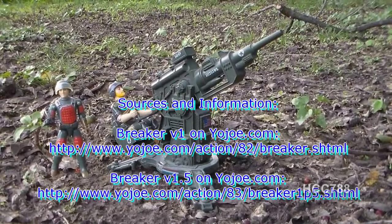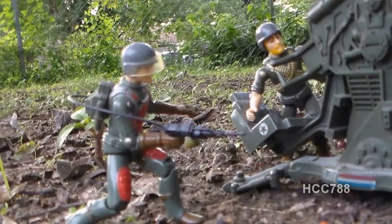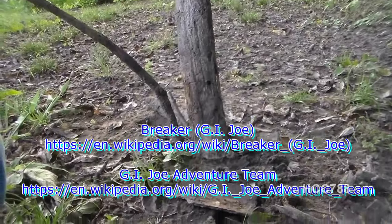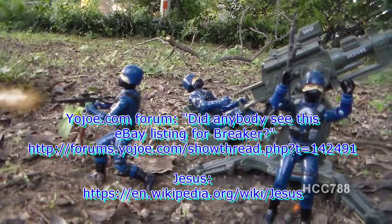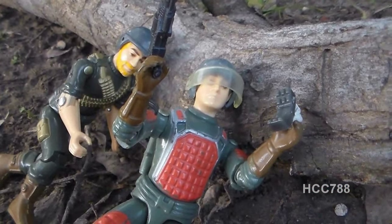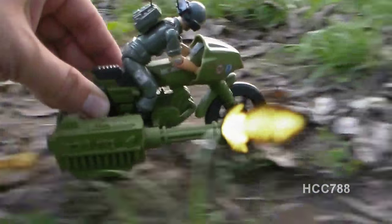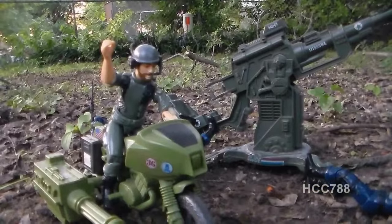I'm picking up a Cobra plane on radar. Attack! Cobra! We got no cover here, Rock and Roll — we've got to bail. I'll get us some cover. Now that we've captured the G.I. Joe anti-aircraft gun, Cobra bombers can take out their command center. Flash to Breaker, Flash to Breaker — Cobra has taken the flak gun. We need some help over here. Copy that, Flash. I'm on my way. We've retaken the flak from Cobra. Yo Joe!